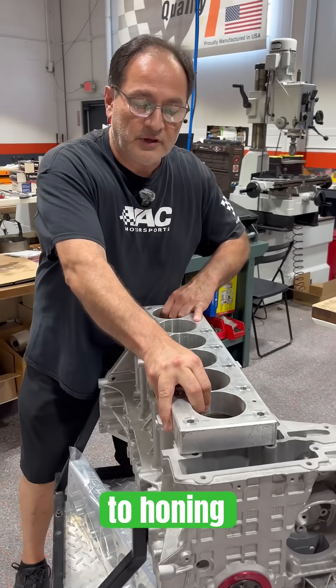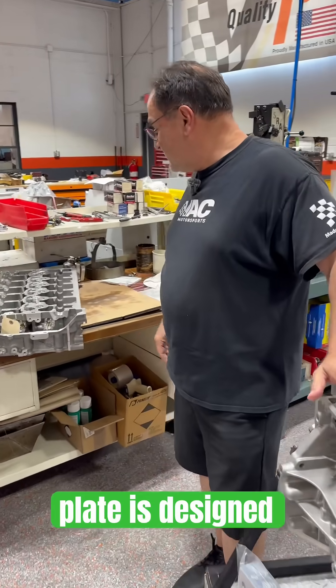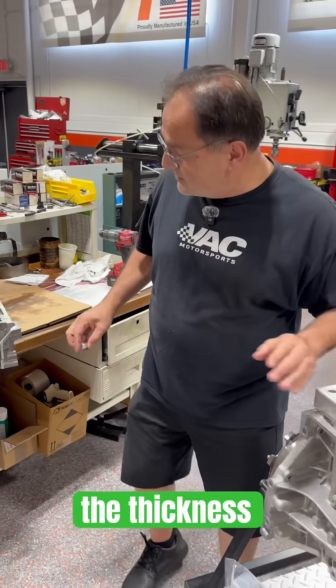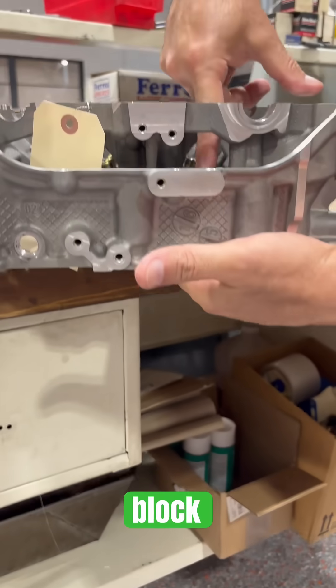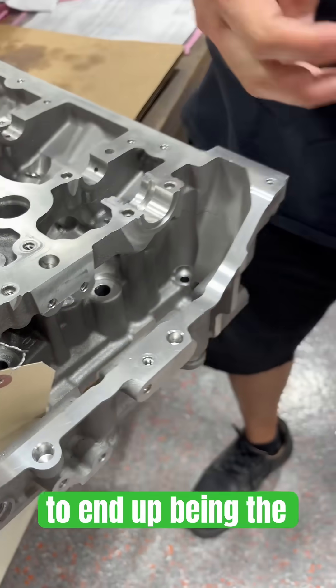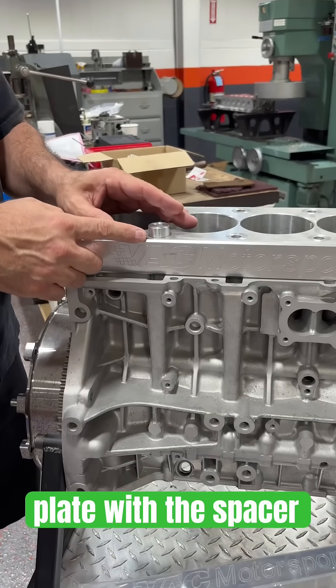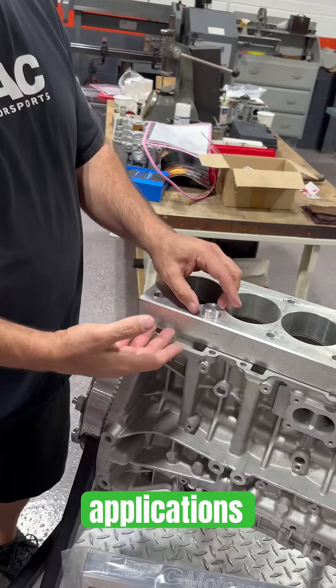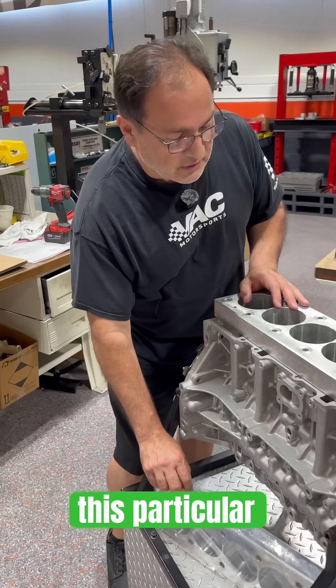So prior to honing, we actually put a torque plate on. The torque plate is designed to simulate the thickness of a cylinder head. So from the bottom surface — the block surface — to the top over here, needs to end up being the same thickness as your torque plate with the spacer. For different applications, there are different thickness spacers.